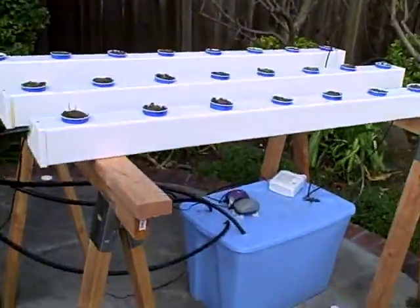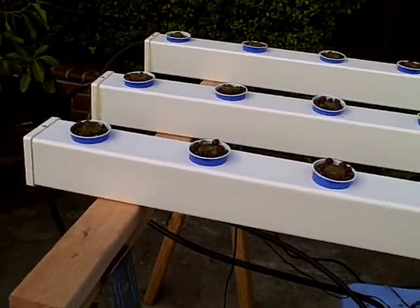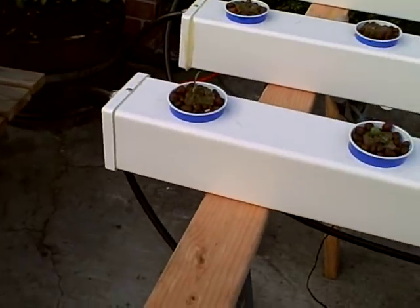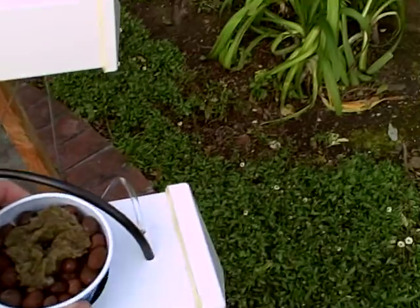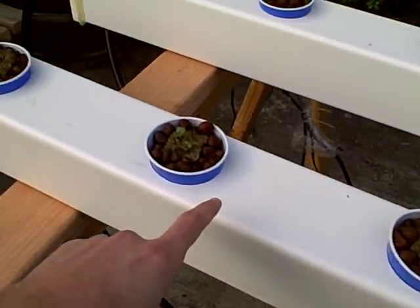Over here is the final hydroponic design — a compromise between a deep water culture system and a nutrient film system. The water flows in on this end, travels down the tube, and there's an outlet here that flows back into the container and gets pumped up. There are also three air stones. There's one right there blowing bubbles up and oxygenating the water — one in each of the white tubes. Down in the water you can see there's another air stone providing air, and down there is the pump.